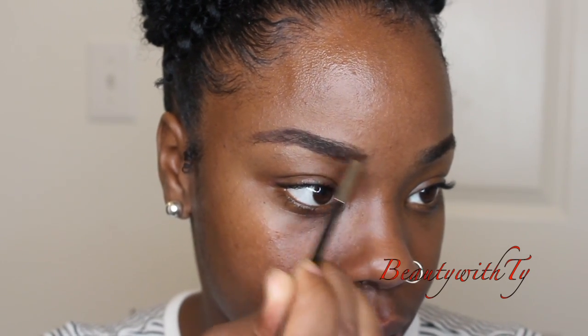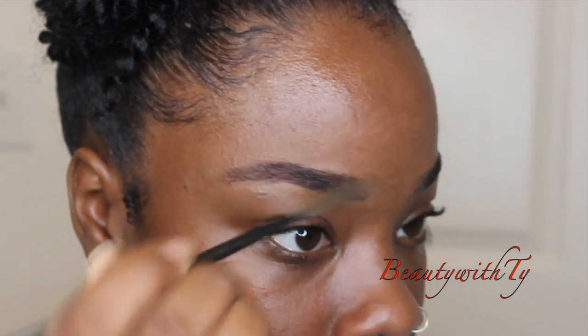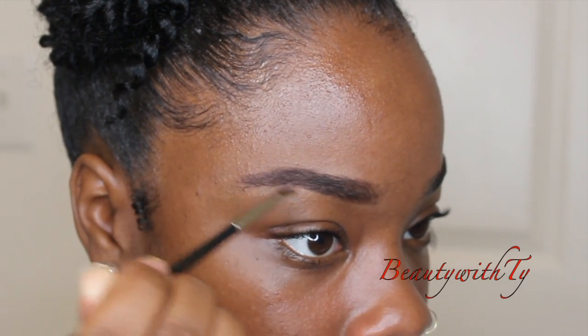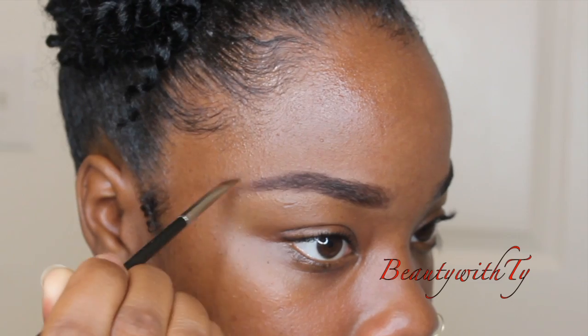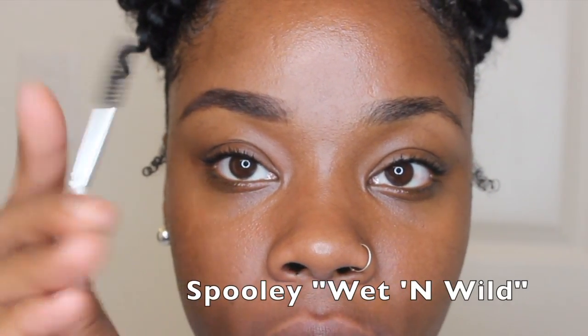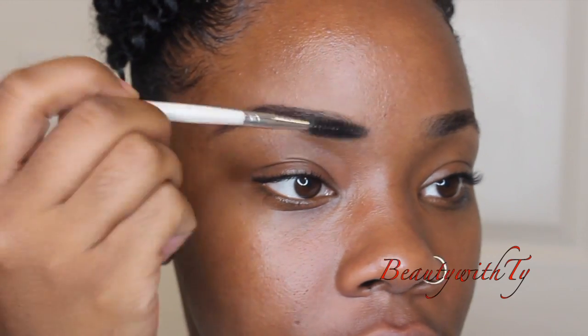I don't do too much in the front — just take that leftover product and put it on. Don't worry about if it gets below; we're going to clean it up. That's basically how it looks. Now if you get it too dark for your liking, just take a spoolie and brush it through — it's going to fade.